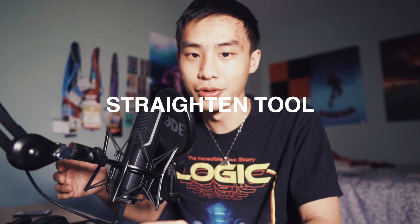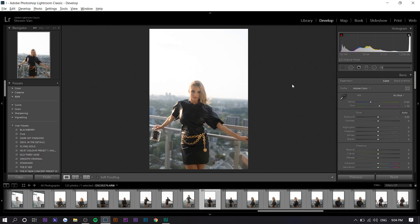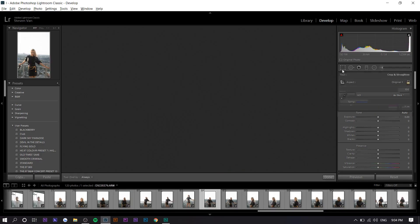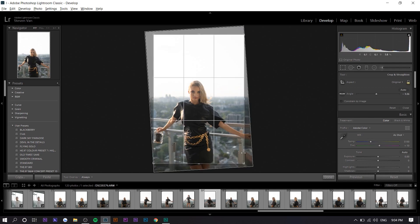So the first tip I have for you will help you straighten your photos very easily. A lot of times it's hard to eyeball it and straighten it on the horizon line perfectly. I found a way to always do it right. So if you go onto the crop feature right here and press on the straightening tool, find the horizon line — this could be a wall, the actual horizon line, or you can just eyeball it. You just want to drag it over the horizon line right here and it'll automatically straighten it for you.